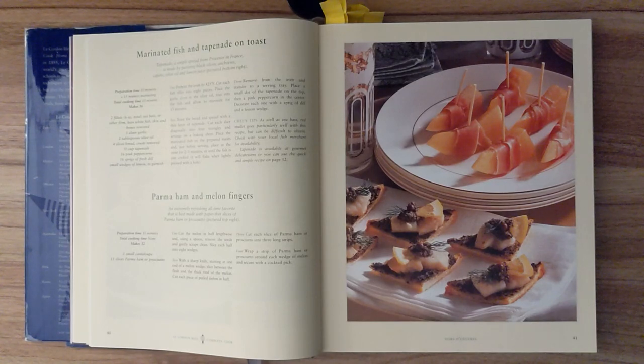Step one. Preheat the oven to 425 degrees Fahrenheit. Cut each fish fillet into eight pieces. Place the garlic clove in the olive oil. Toss in the fish and allow to marinate for fifteen minutes. Step two. Toast the bread and spread with a thin layer of tapenade. Cut each slice diagonally into four triangles and arrange on a baking sheet. Place the marinated fish on the prepared toasts, and just before serving, place in the oven for two to three minutes, or until the fish is just cooked. It will flake when lightly pressed with a fork.